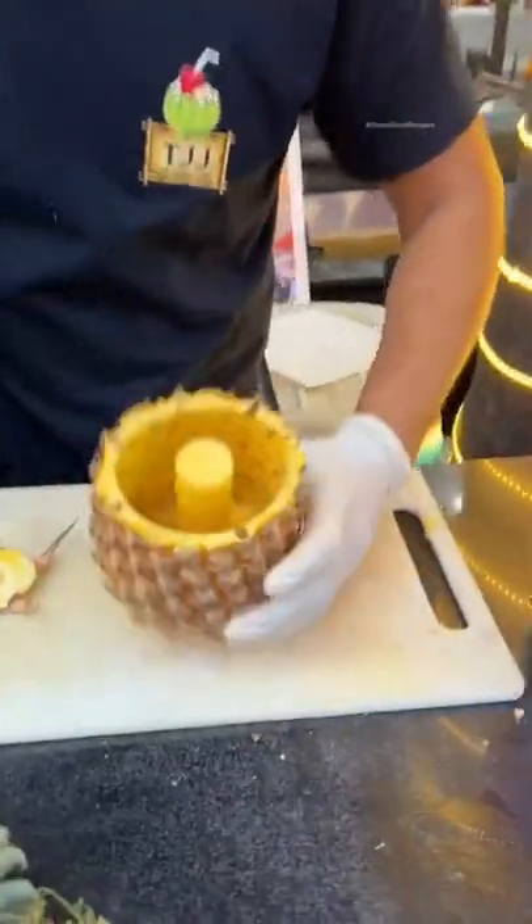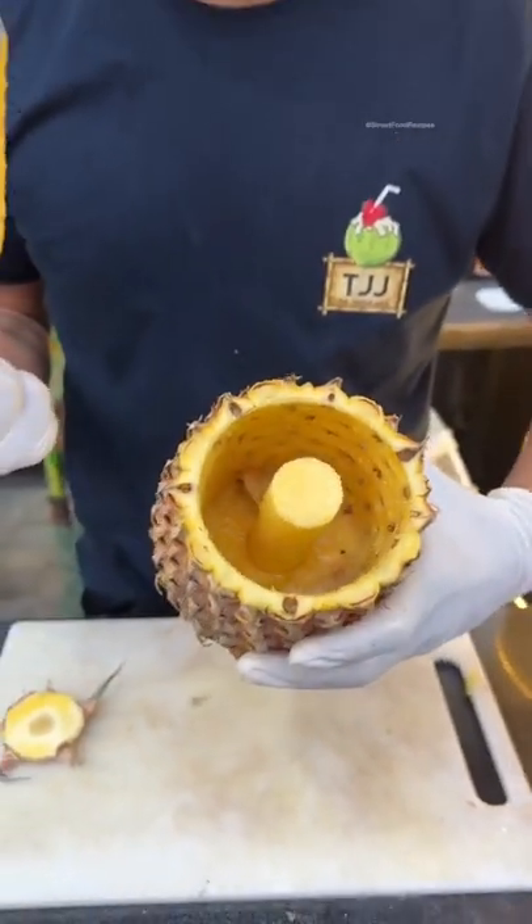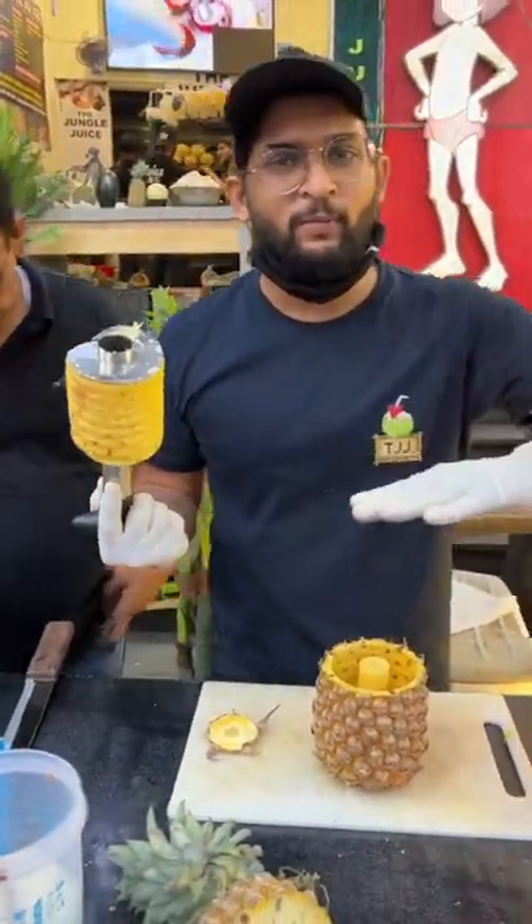Look at this shell. Look at this inside. This is the whole fruit. The fruit is cut. Now the shell is made into the base.